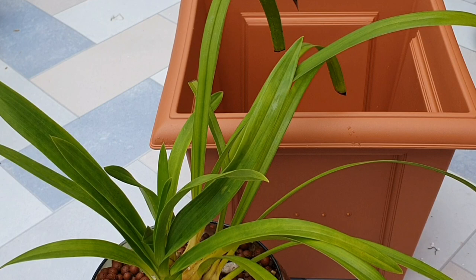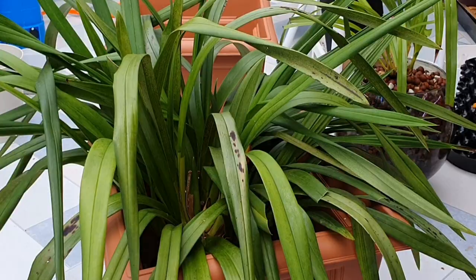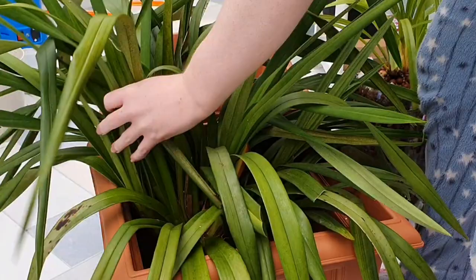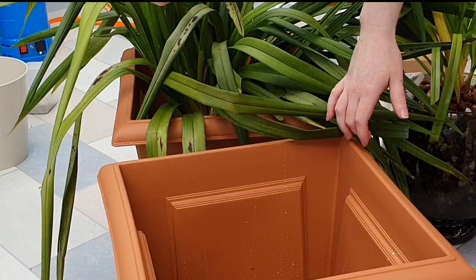Now moving on to my next cymbidium — this is my biggest, oldest one. It has flowered for me before, but I've always been a bit limited because I've kept them outside and they don't really love it. They don't want to be freezing. It's lived, but it's not been ideal.